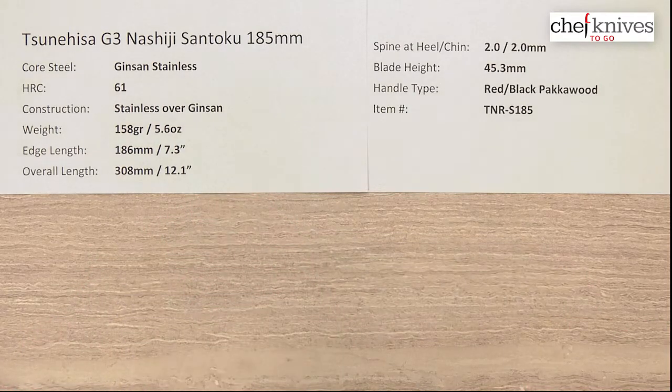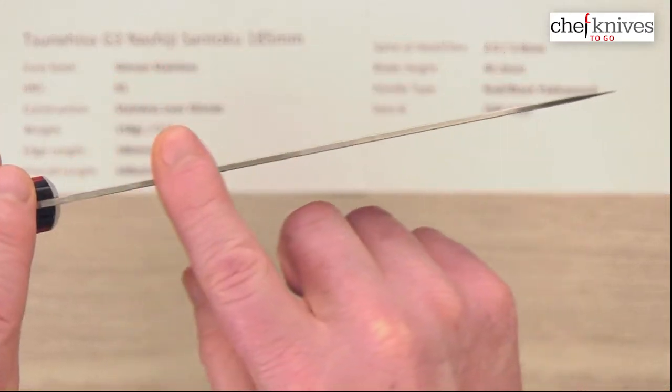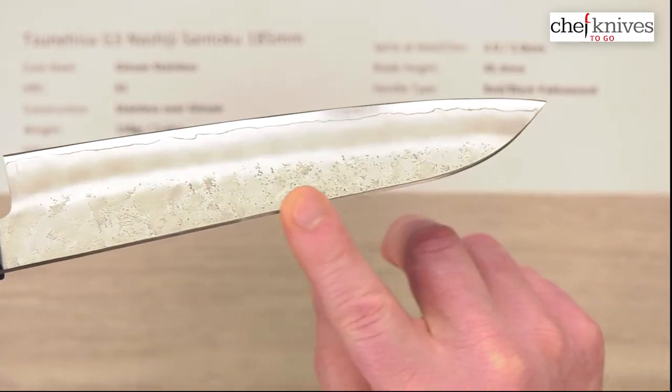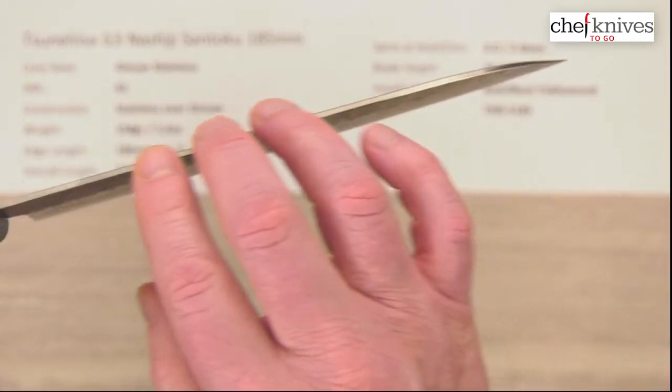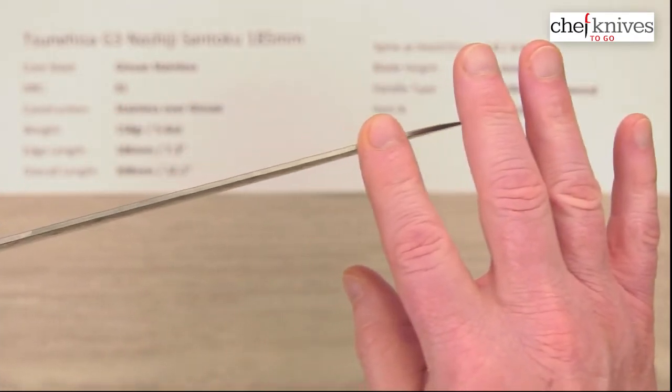Spine thickness is pretty much 2.0 millimeters thick all the way down. The spine does have some undulations where you can see the hammering on it versus just being flat. It's kind of cool as you run your finger across there.